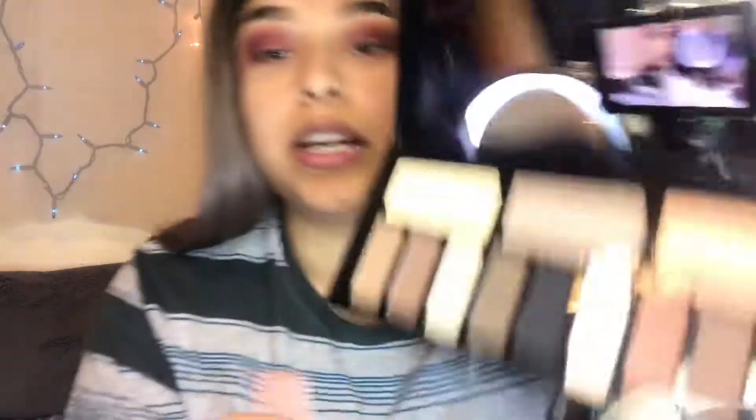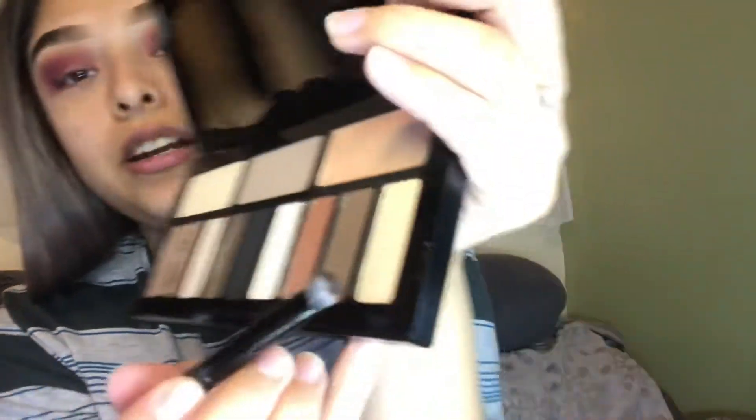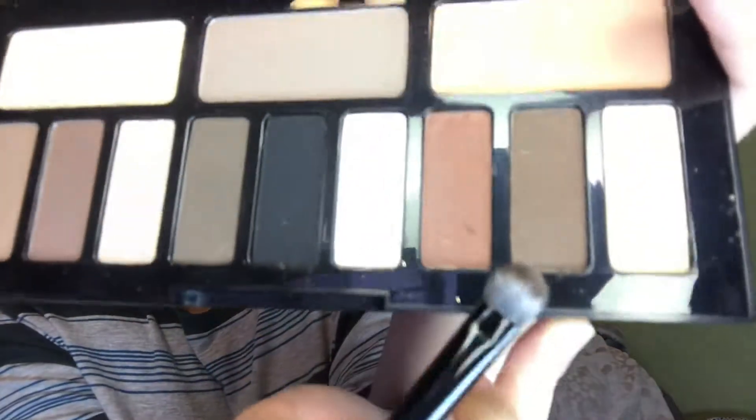I like to work my way up to the blacks. I take the little bottom brush that comes in the palette, then I'm going to take the Kat Von D Shade and Light palette and take the shade Solace - this one right here. It's like a dark brown, so take this one and then pack it on.